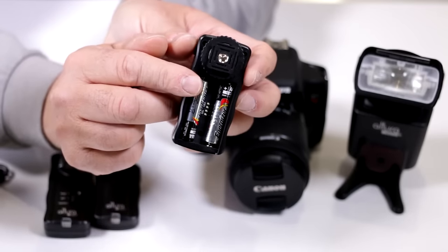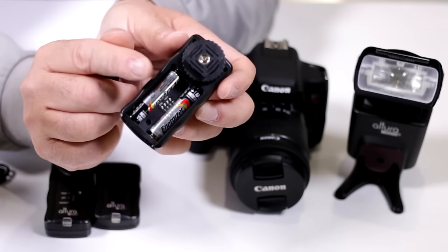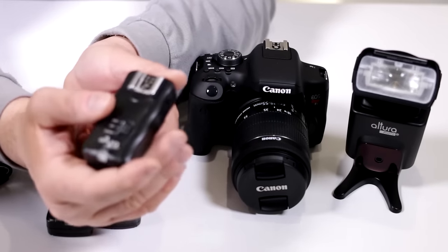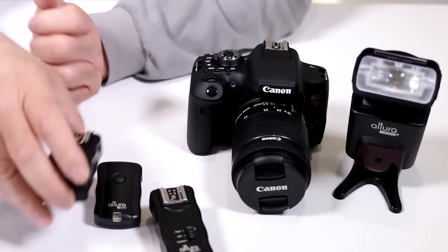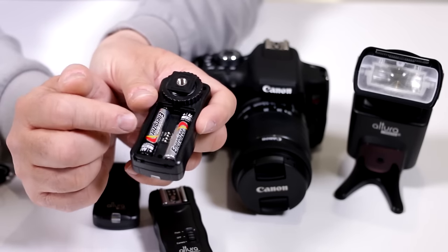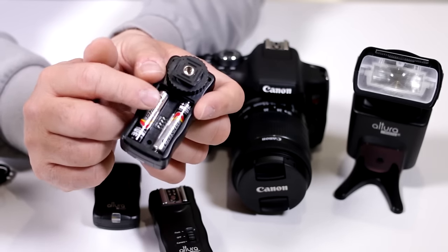Notice these tiny little toggle switches inside — you want to have these all facing the same way, whether all up or all down. This is the initial way you should work this until you start noticing any radio interference. Remember, these operate at 433 megahertz. This happens to be a two-receiver kit, so you'll have two receivers — put in the batteries following the polarity designations and make sure the toggle switches all face the same way.